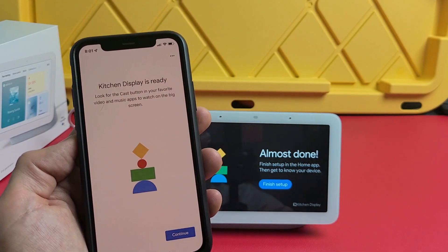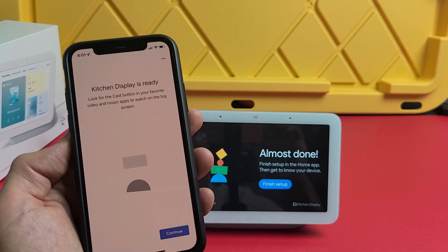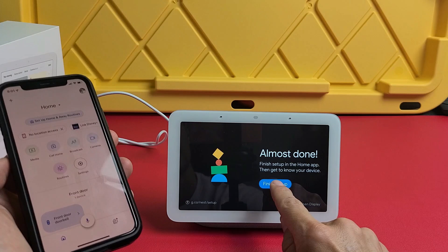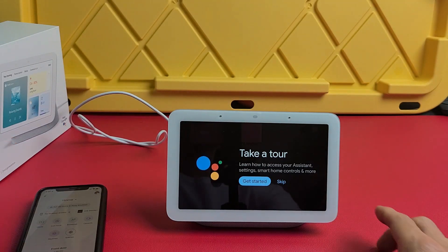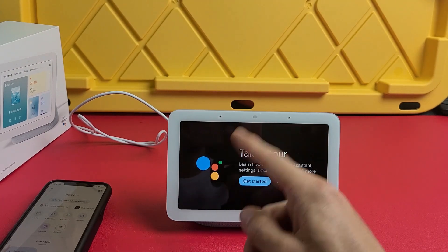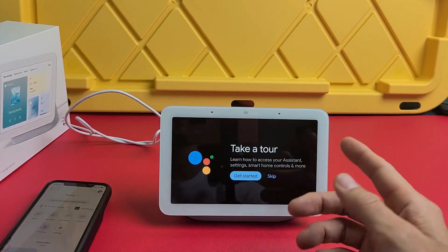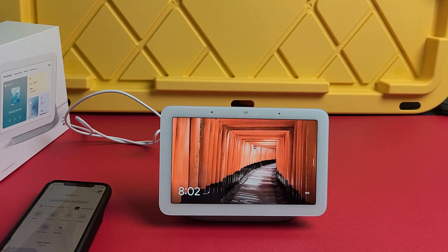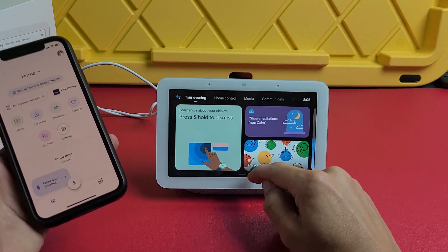The kitchen display is now ready. You can look for the cast button in your favorite video and music apps to watch YouTube and other content on the screen. Tap next and then continue. Now tap 'Finish set up.' The Google Assistant introduces itself and offers a video tutorial on how to use the hub — I'd recommend doing it when you're ready, but I'll go ahead and skip it for now.